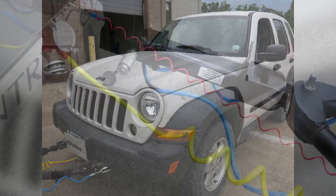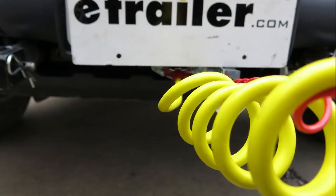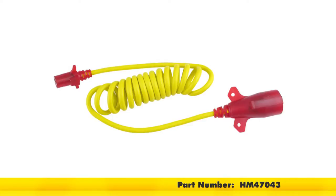Today on our 2007 Jeep Liberty, we'll be installing the Hopkins Endurance Flex Coil Trailer Connector with Night Glow 7-Pole to 4-Pole and the 8-foot-long, part number HM47043.